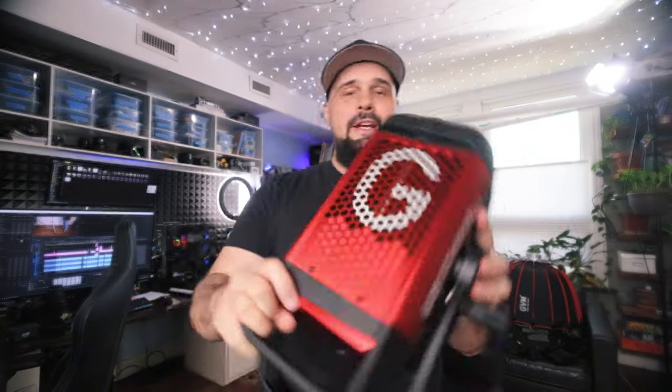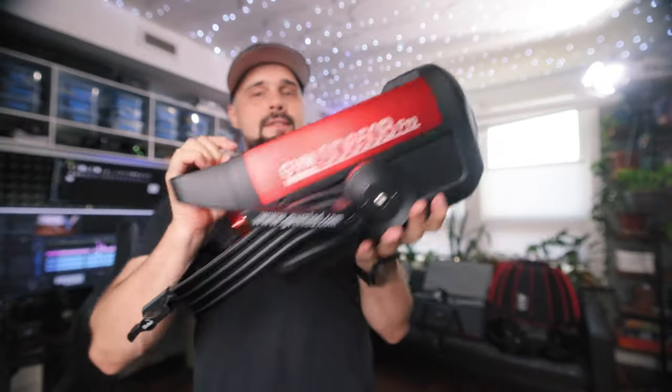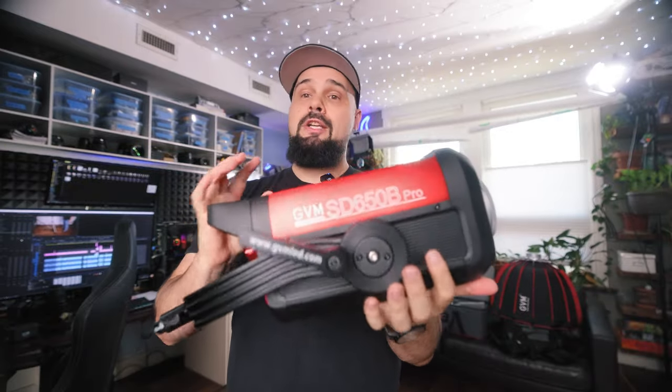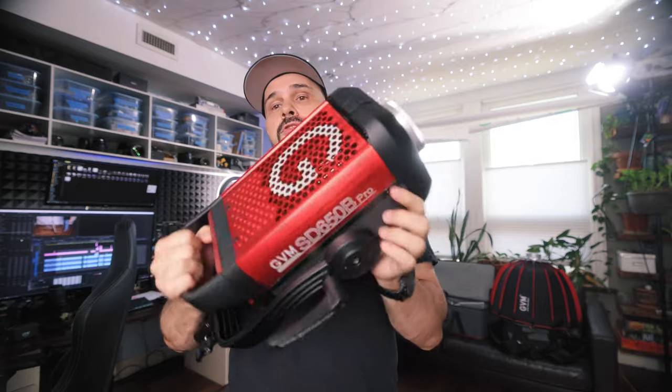Hello everybody, welcome to this week's video. Today we're going to be looking at this GVM light — the 650B Pro. This is a professional budget video light for professional video users.